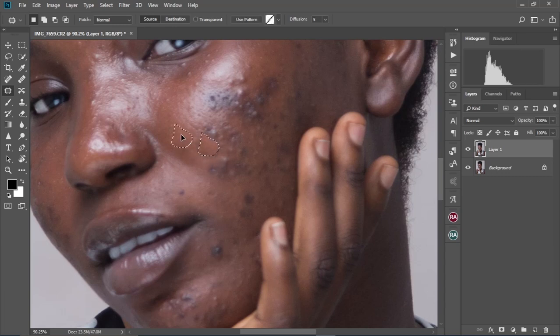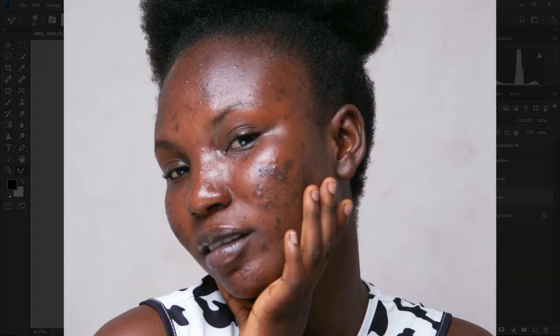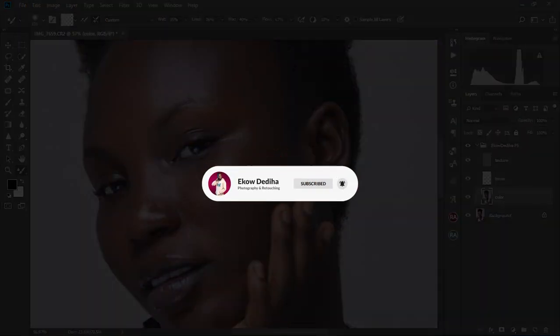Leave everything you know about retouching at your door and let's dive into this video and explore this new technique of retouching that will change your workflow instantly. If you've been struggling with mastering how to retouch and smooth your images in Photoshop, then I highly recommend this video for you. My name is The Cordelia — don't forget to like this video and subscribe for more videos like this in the future. Let's get started.